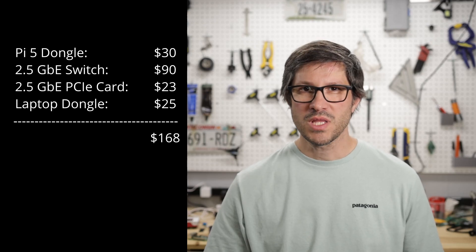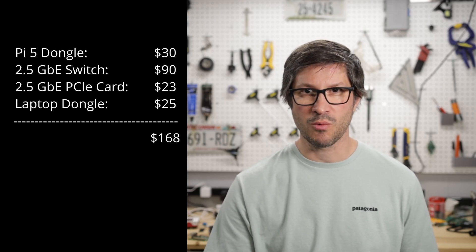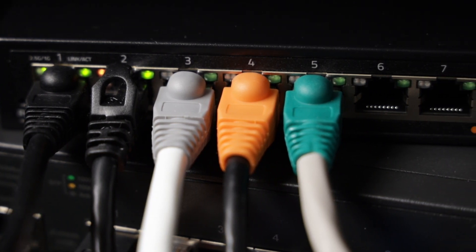So I had one USB adapter on the Pi and one on my laptop. I'm only planning on using the dongle on my laptop when I'm editing videos or transferring a lot of data, so I don't have to be tethered to the wall. All in all, I spent $170 to make part of my network 2.5 times faster than it used to be. That's not bad, and I still have enough ports on my new switch for other devices in the future.